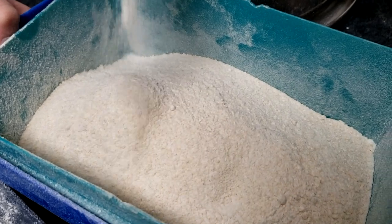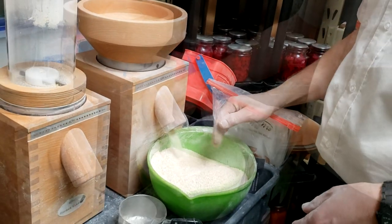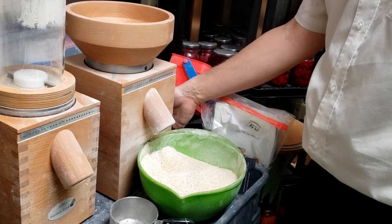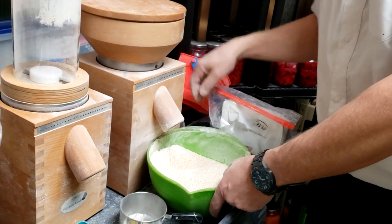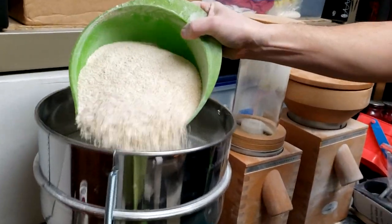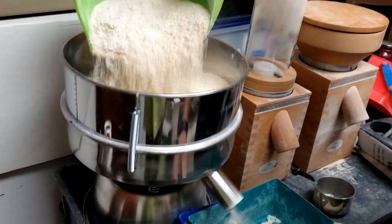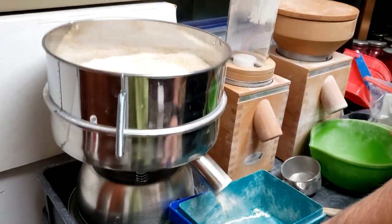I could do a more coarse grind, then double sift it and probably get a little more flour out of it, but for the sake of time and since we're just making good old bread, this works really well. This is a soft wheat, and the way we make our bread from this type of flour is we mix it 50% with hard wheat and basically make our own organic all-purpose flour right on the farm.